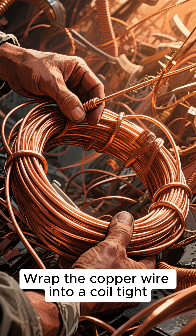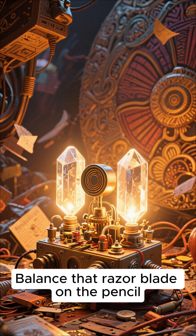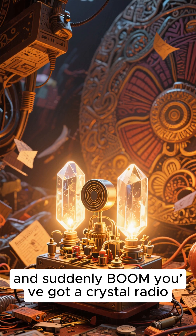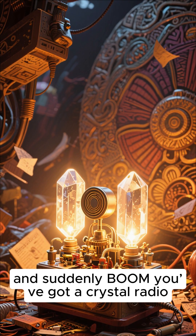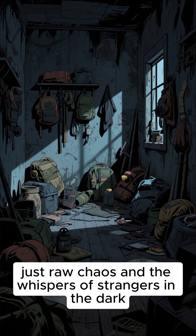Wrap the copper wire into a coil — tight, messy, doesn't matter, just like your mental state. Balance that razor blade on a pencil, connected like a crystal detector, and suddenly, boom. You've got a crystal radio. No batteries, no grid. Just raw chaos and the whispers of strangers in the dark.